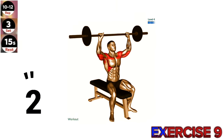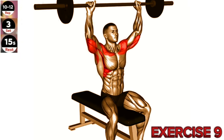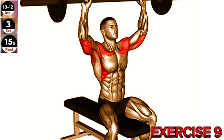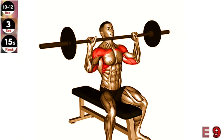Exercise 9: Barbell Seated Overhead Press. Keep your core engaged and maintain a neutral spine throughout the exercise to prevent excessive strain on your lower back. Sit on a bench with a backrest and hold a barbell with an overhand grip, hands slightly wider than shoulder-width apart. Lift the barbell up to shoulder level, resting it on your upper chest.